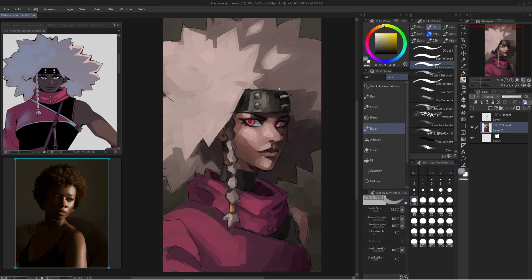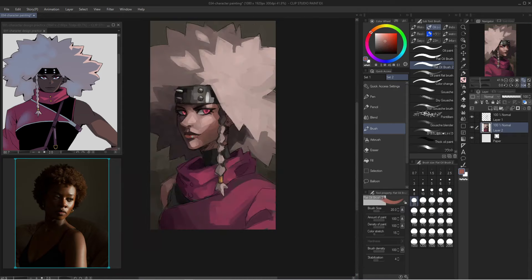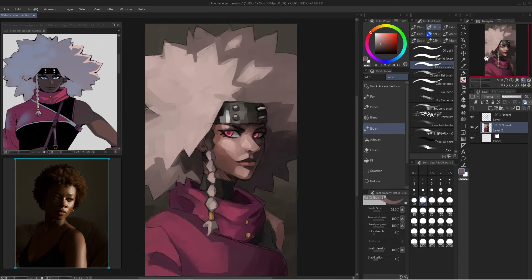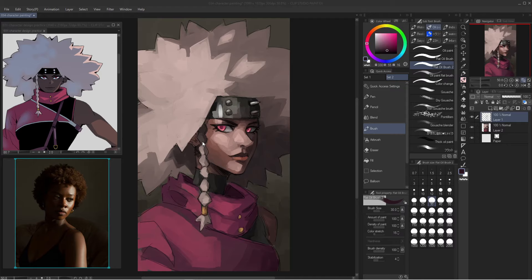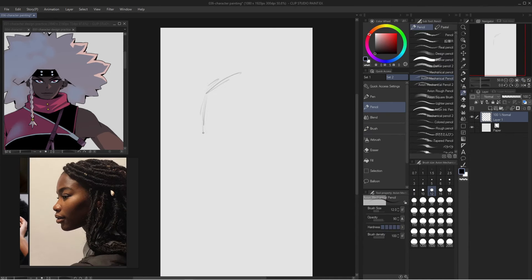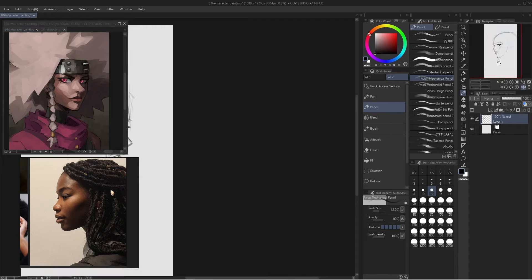I use references for lighting and composition because I'm learning and I want to make this process as easy as possible. I don't want to have to guess or make anything up — I just want to use a reference as a foundation. The character I'm painting is one I made up a couple days ago, just something fun to do.